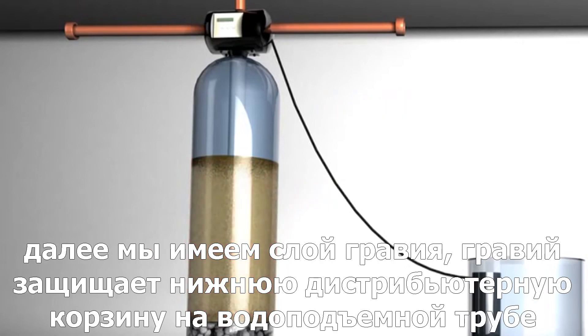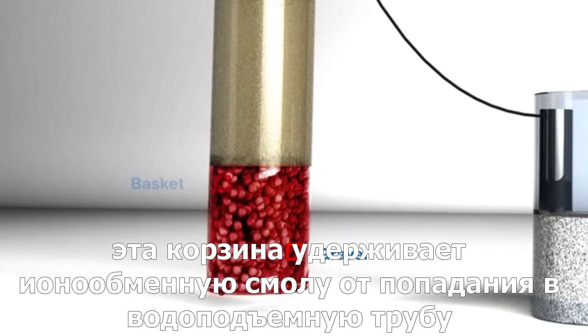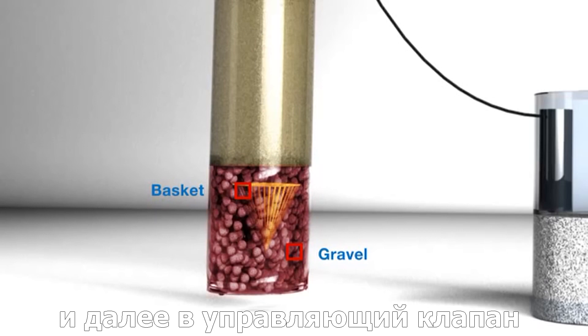Next, we have a layer of gravel. The gravel protects the lower basket of the dip tube. This basket keeps the resin from entering the dip tube and passing into the home. The gravel also allows water to flow through with ease.